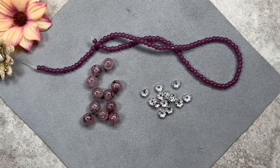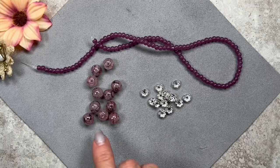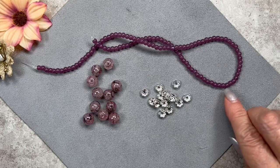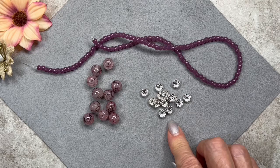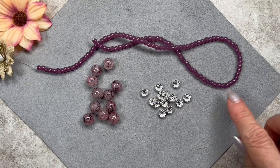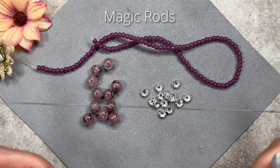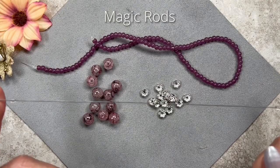We're going to build the plum colored necklace first. Let me go over the beads with you quickly. These are the 10mm duo style glass beads in the color pink/gray. These are the 4mm Jade style glass beads in the color plum. I have my rhinestone spacer beads — the 8 by 3 millimeter size. To design my bead patterns, I use my magic rods, which I carry in my Etsy store. I like to use these because I can get accurate measurements.